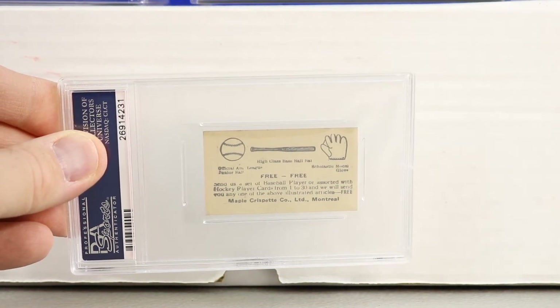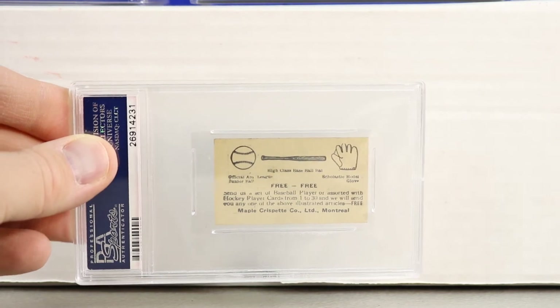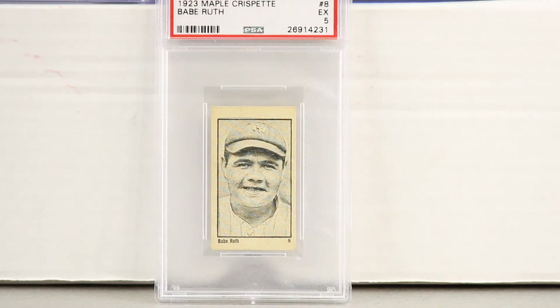The back of the Maple Crispette is really cool — it looks like you could collect these cards and trade them in for some sporting goods equipment. This is also a Canadian issue. There are some really cool Canadian issues out there, and this is one of them.